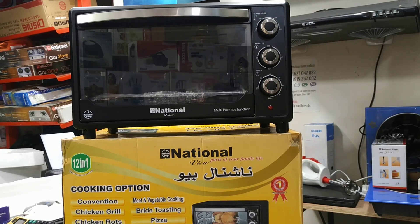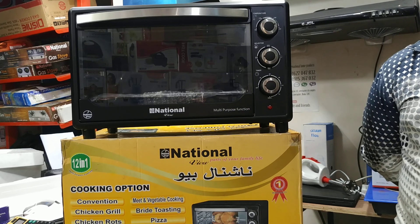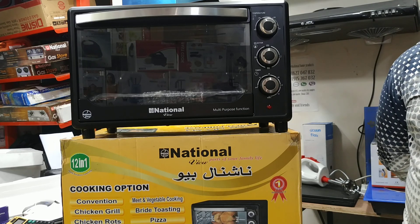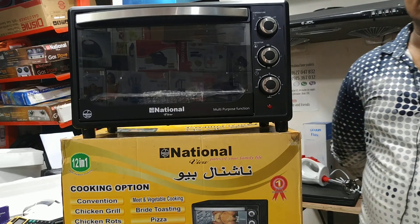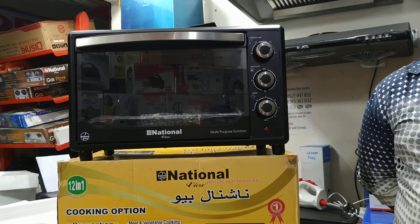Assalamualaikum viewers. Today I am going to show you the best electric oven. This is a multi-function oven because we can grill, cake, pudding, pastry, etc. There are many baking items that we can do with this. So I am going to show you.